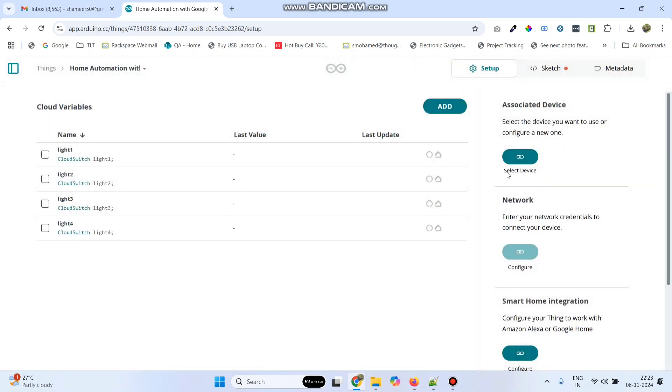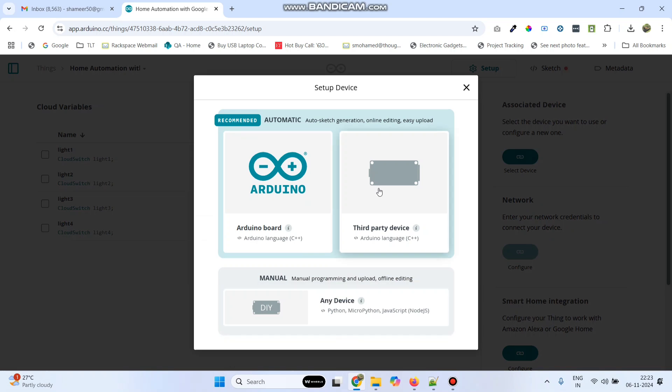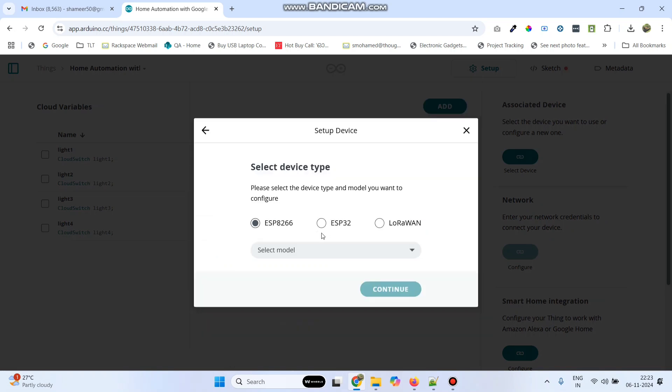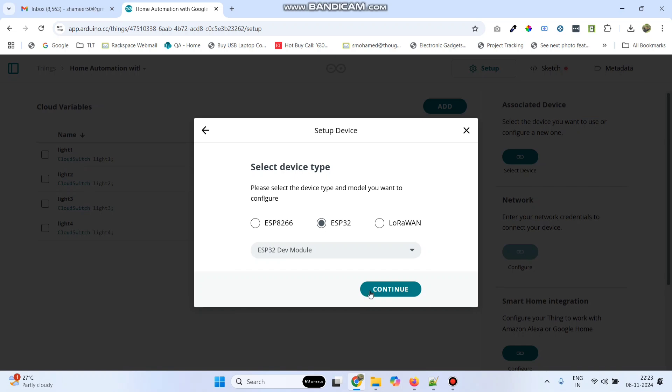Now we need to select the device. So under associated device, select device. Here select setup new device, and then select third party device. Here we are using the ESP32 board, so select ESP32 and select the model as ESP32 dev module. And click continue.